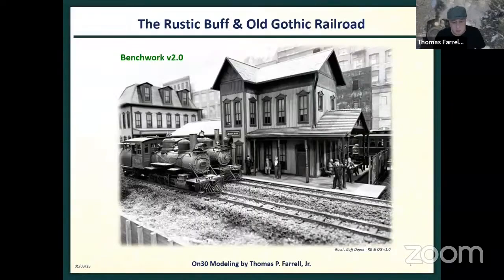It was 15 years in the making and one afternoon to take it out. I sold my house two years ago, and this past summer we purchased another home. I've started a new Rustic Buff and Old Gothic — I'm on the bench work now. Everything on the layout is scratch built. Jim featured me in a modeling lifestyle segment if you want to see more of my scratch builds.